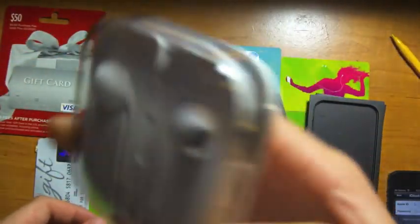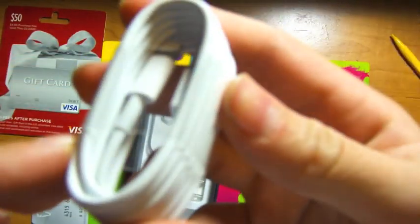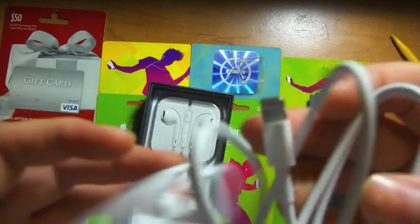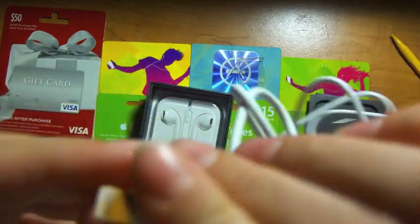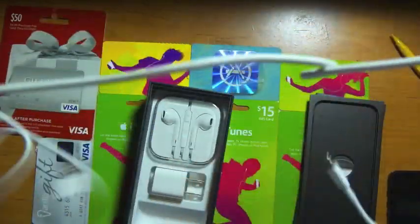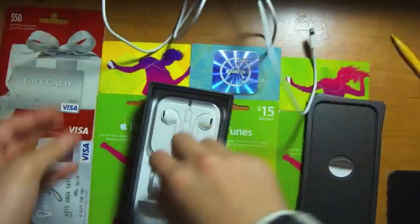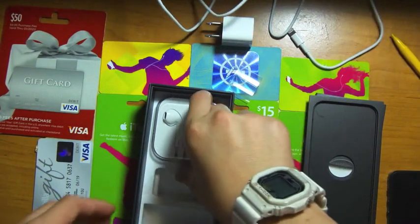Now, this you guys probably heard of, and it comes with a pretty cool traveling case. I was pretty excited to see this Lightning connector. I advise you, if you're really interested in this, to actually go see it in the store, because it is a lot smaller than I thought it would be. Look how small that is compared to my thumb — that is tiny. And I have pretty small hands, I guess. On the other end there's just a regular USB that would connect to your computer or this power block — a regular Apple power block.